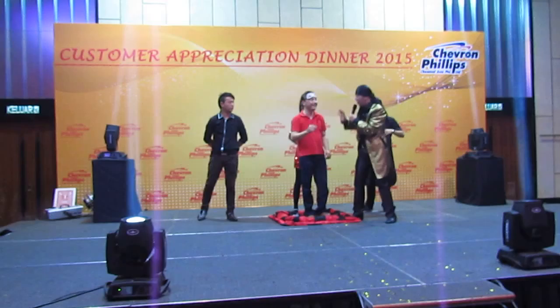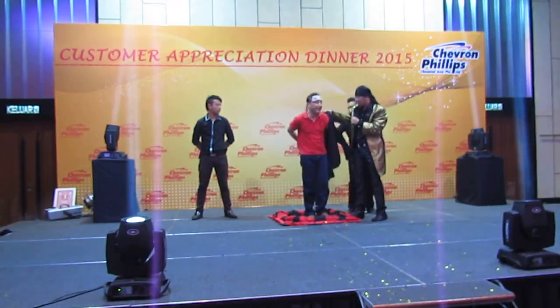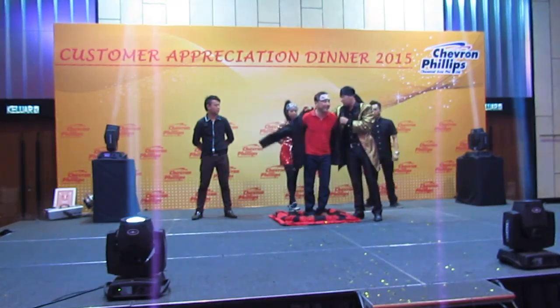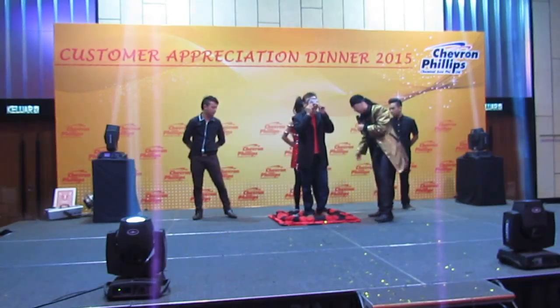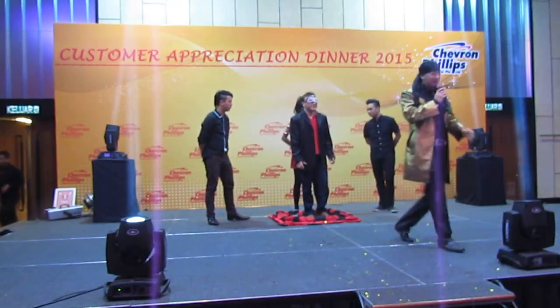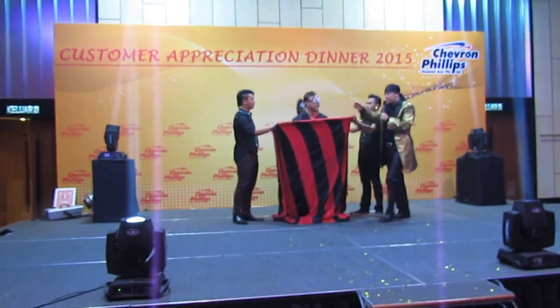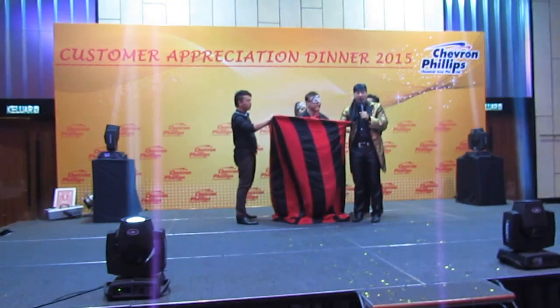Wait, sir, wait, sir. Before we go on, we're gonna have a jacket for you. Yeah. Go ahead, because we're James Bond right now. You know what James Bond does? Ladies and gentlemen, keep your eyes on our Mr. James Bond here, alright? Now sir, remember, whatever things happen inside, do not react.